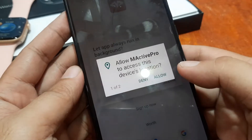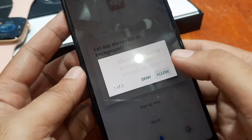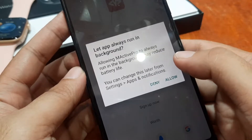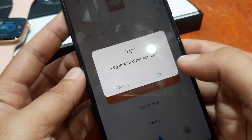Here we have the M-Active Pro. Allow M-Active Pro to access this device's location — just allow it. Allow M-Active Pro to make and manage phone calls — just allow it. Let the app always run in the background — to avoid any issues, just allow it.